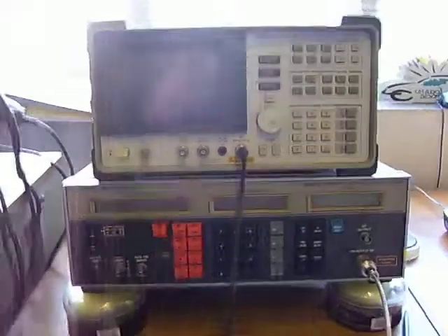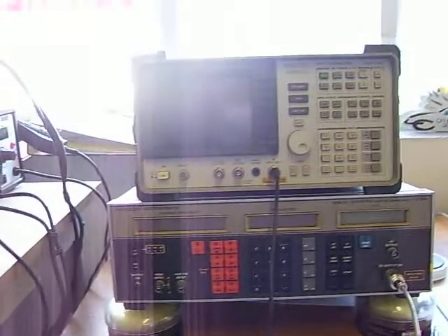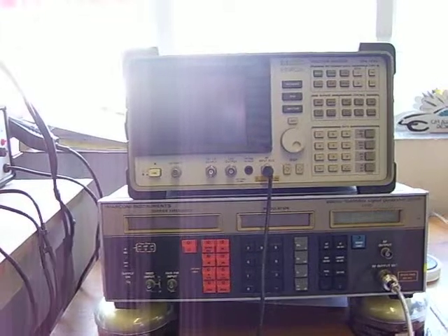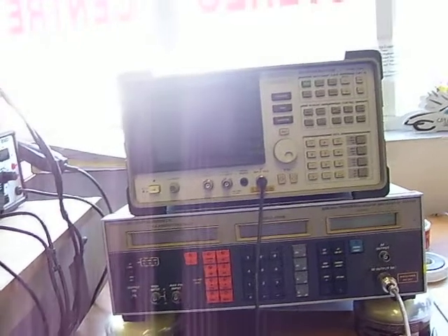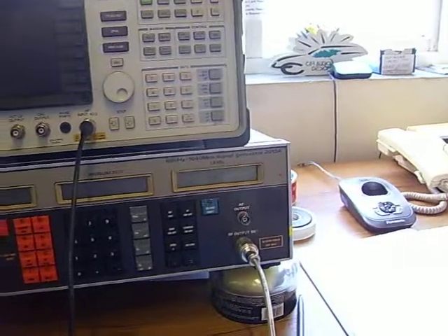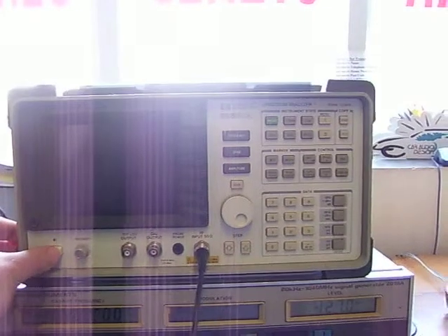This is a quick video to show you my Marconi Instruments 2019A RF signal generator and HP spectrum analyzer 8590, to show you that the RF output is good on this one. So we'll switch on the Marconi and switch on the HP analyzer.